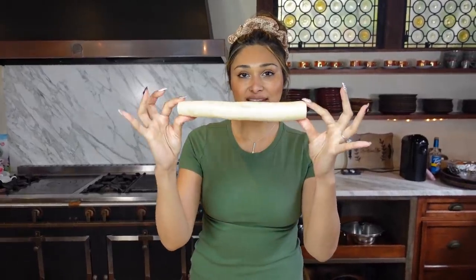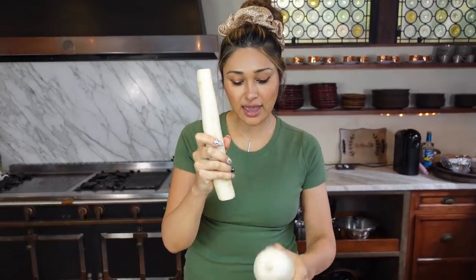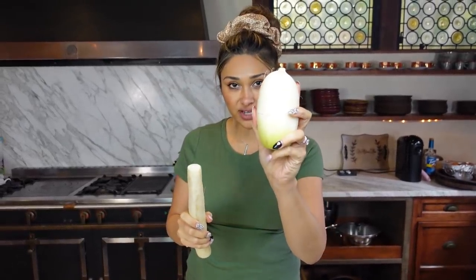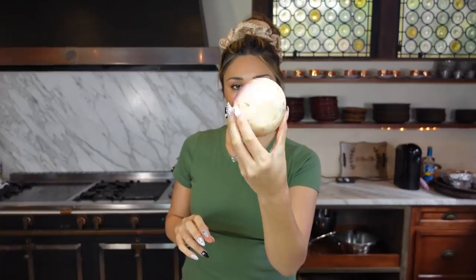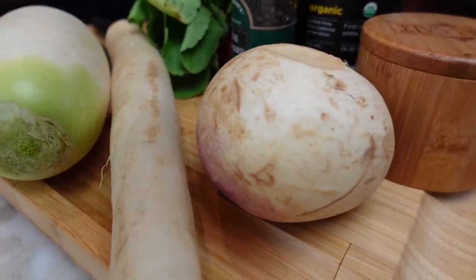Here we have a daikon radish — that's one we're going to try. We also have a Korean radish. These are all radishes, so let me know if you guys use any of these. This is a turnip, and then we have our red radishes. We're going to be using all four, and I'm going to show you how I'm going to prep these. Then of course we're going to taste them all and see which tastes the closest to potatoes.